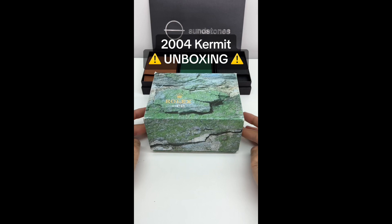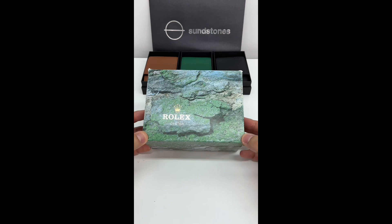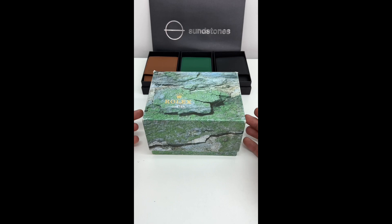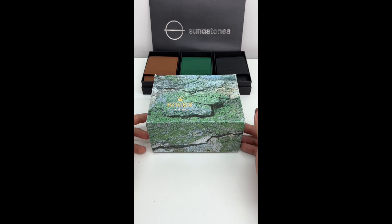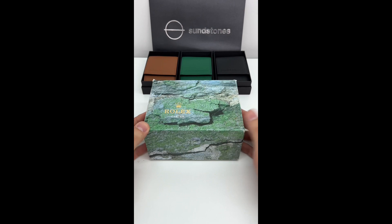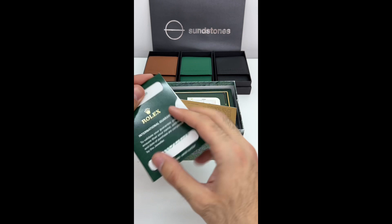Good day guys, another day another unboxing. Today we have another special piece — a vintage Rolex, the 16610 LV. For those who don't know, LV is the green bezel Kermit — pre-ceramic, aluminum bezel. Sponsored by Sunstones, another episode, another sub, another unboxing.